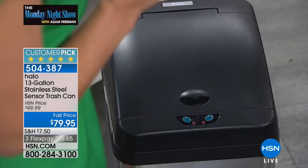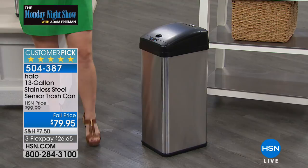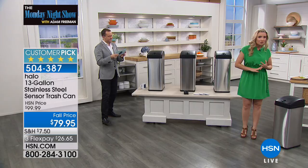Especially this time of year with all our kids going back to school, there are germs — nothing is going to be touching that dirty garbage can. In 41 years of HSN, there has never been a more popular or highly reviewed trash can. Every review is five stars. If you've had your trash can for a while and the handle's broken or the foot pedal is a pain in the neck, maybe tonight is your excuse to upgrade.